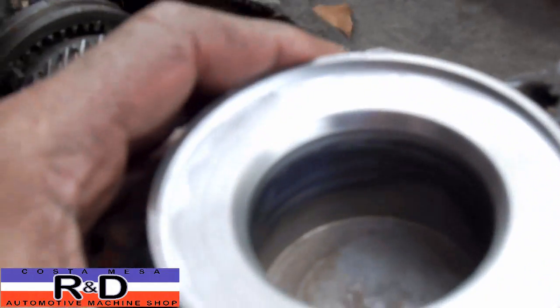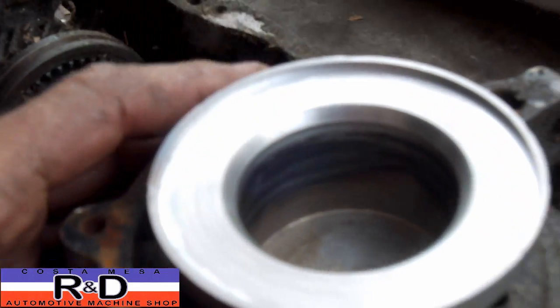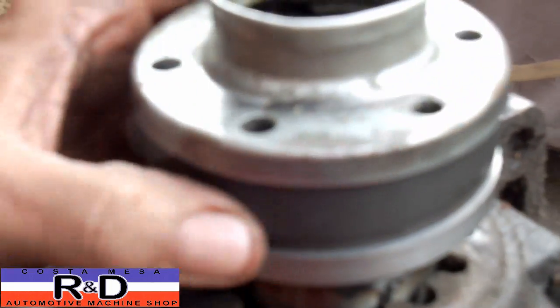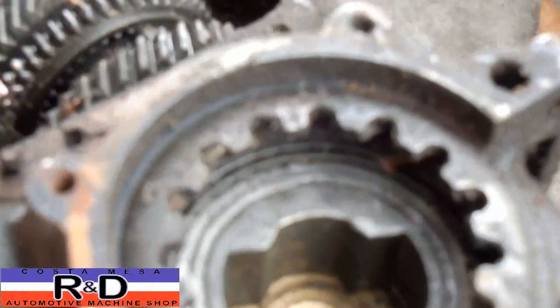We started off with a piece of steel and we actually welded a plate on it so that we could have a flange. We don't have the holes drilled in there for the bolts yet, but that's coming soon.